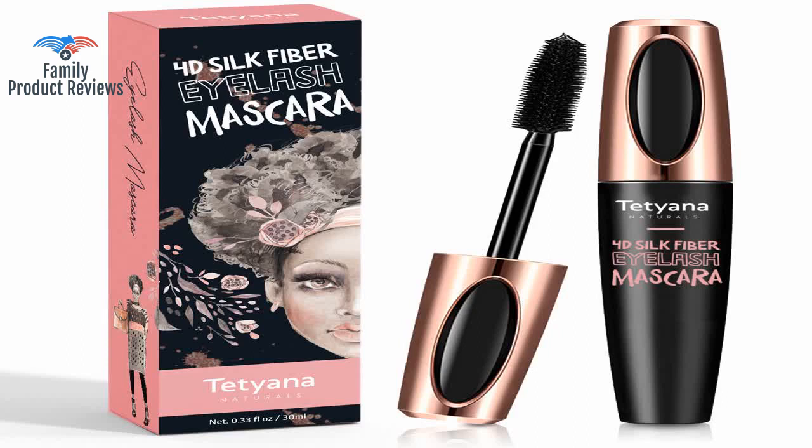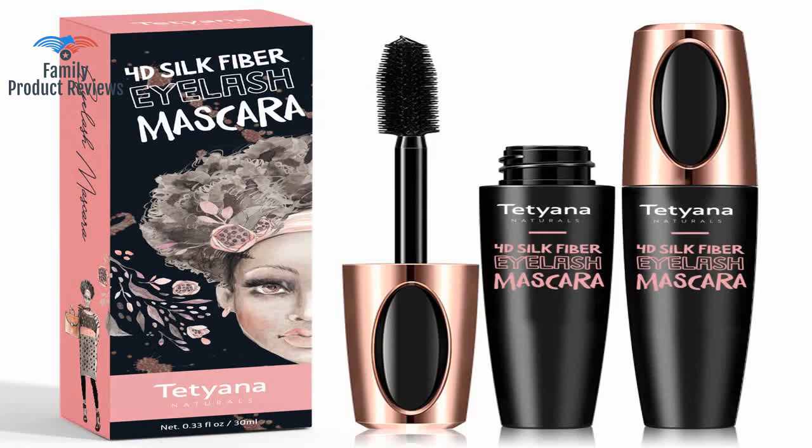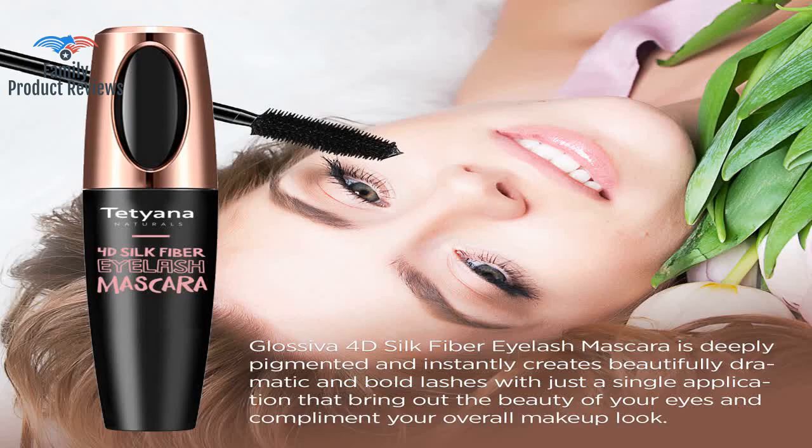This waterproof mascara passed the test through a day at the pool and a day at the beach without running or flaking. It doesn't take any eyelashes with it and it doesn't leave a black mess all over your face — you really should buy this product now.